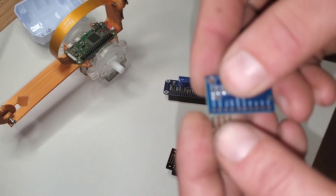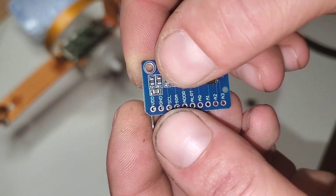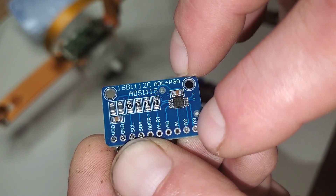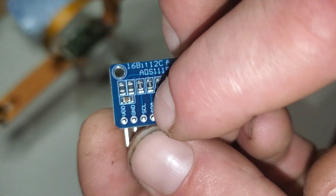Going to the voltage, ground, SCL, and SDA — just like that. We're using these analog input pins and they're sending their signal through the ITC right here.